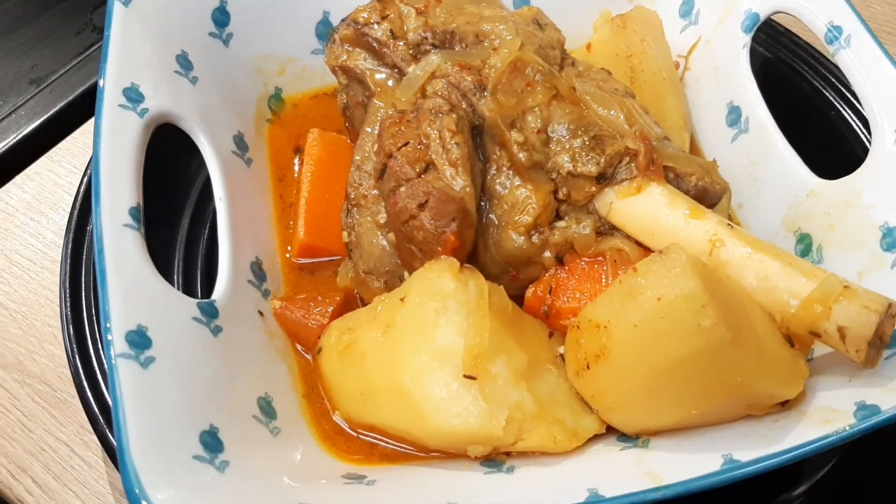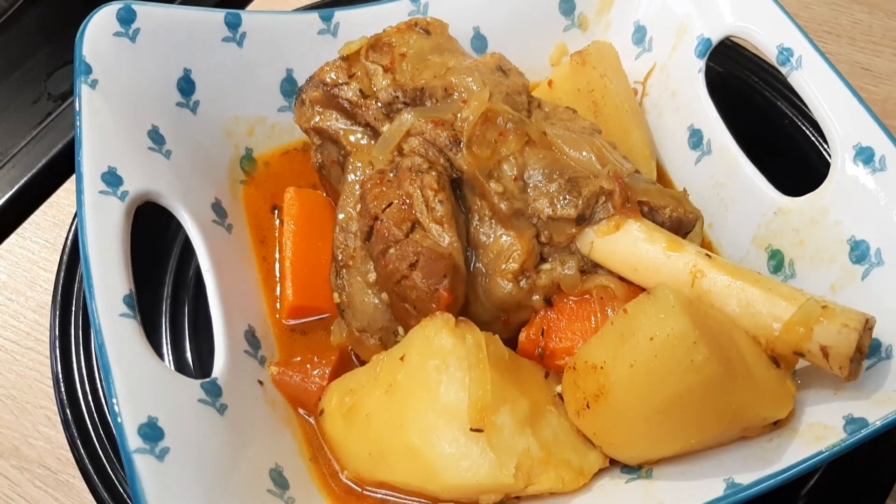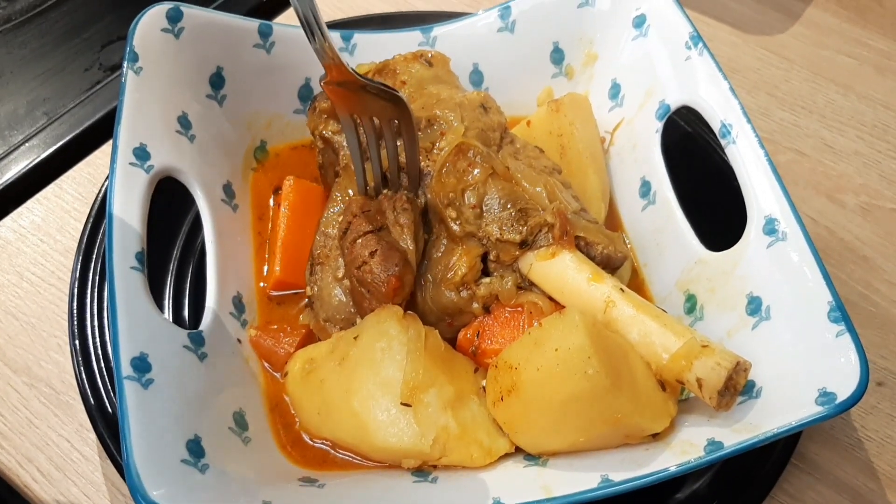Here's the finished product of our Mediterranean style lamb shank. I'll just prove to you that it's already soft — just look at that texture, nice and tender!